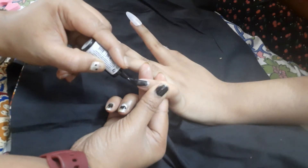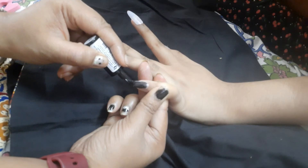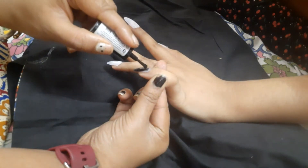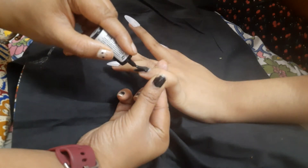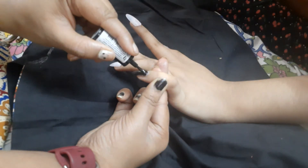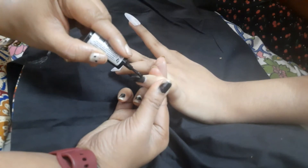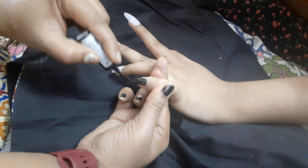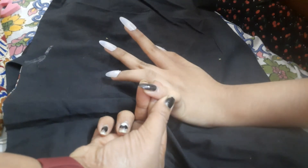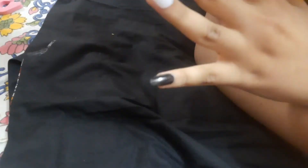Now I'm applying black nail paint on my little finger. I'm doing an alternating design of black and red nail paint. I'm not a pro — I'm just a beginner showing basic and simple designs which you can try at home with materials available. It's up to your creativity — you can do any designs you want.